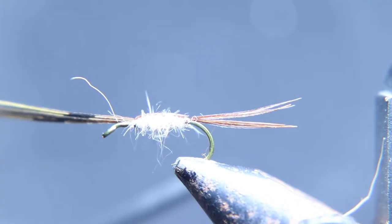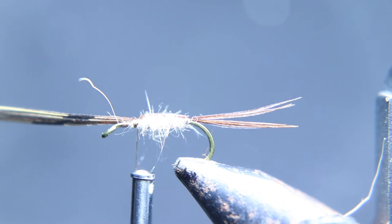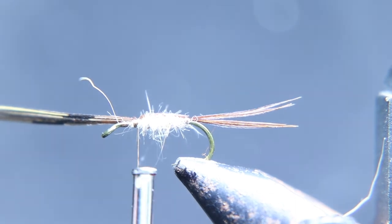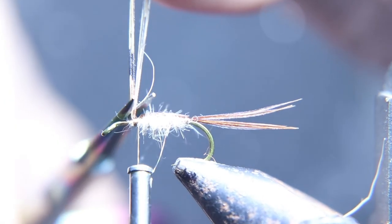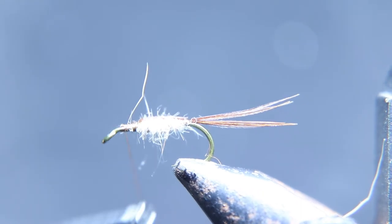You want to dub it up to about where you would start a normal wing on a dry fly — so that's half of half, one quarter of the distance of the shank of the hook. That's where you're going to bend that pheasant tail down, keep it on top, and then tie it down.